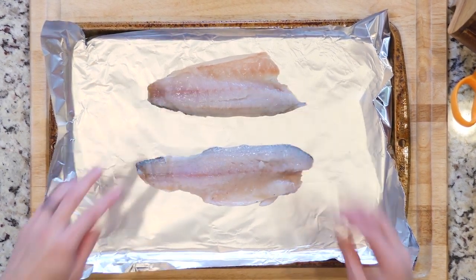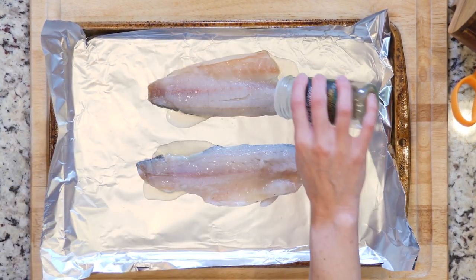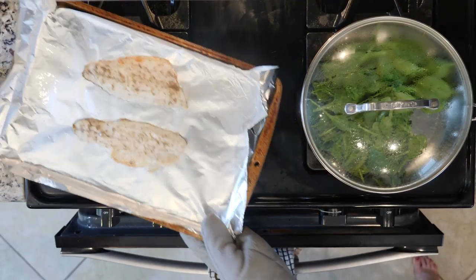While the spinach is cooking, place the trout skin side down on the foil-lined baking sheet. Drizzle with oil and sprinkle with salt and pepper. Place the baking sheet under the broiler and cook until the fish becomes opaque — it'll take approximately three to four minutes. Then remove the fish from the broiler when cooked.